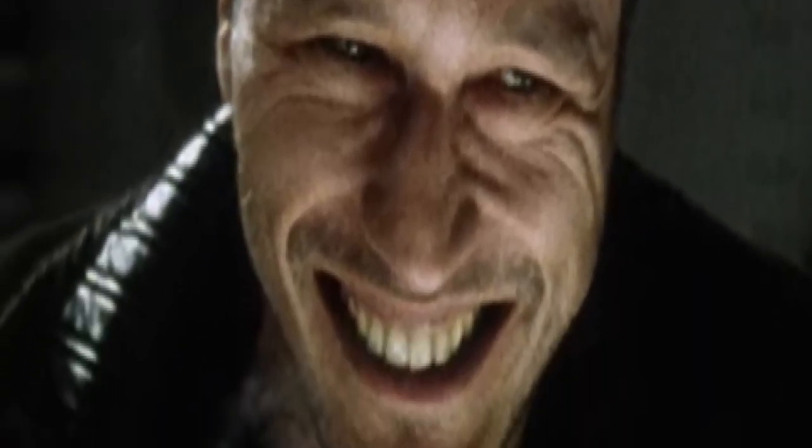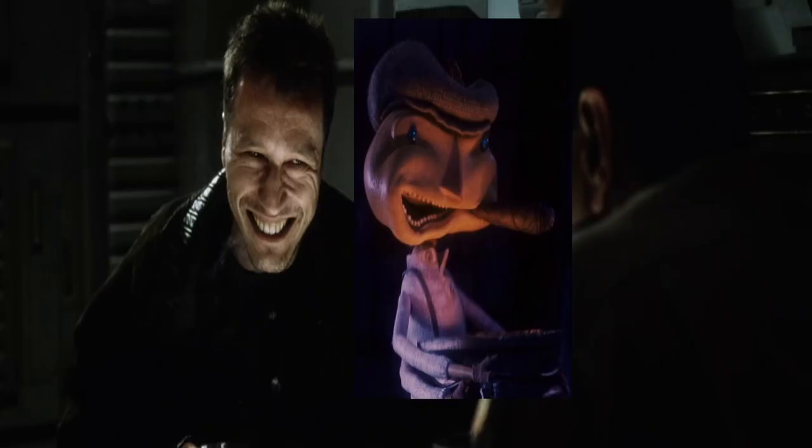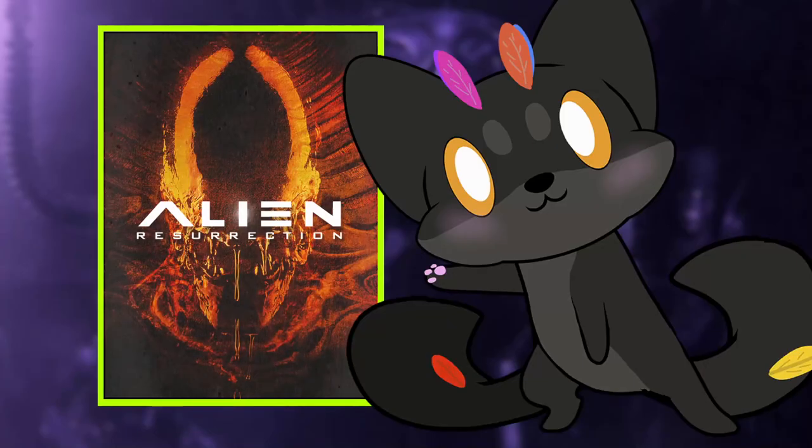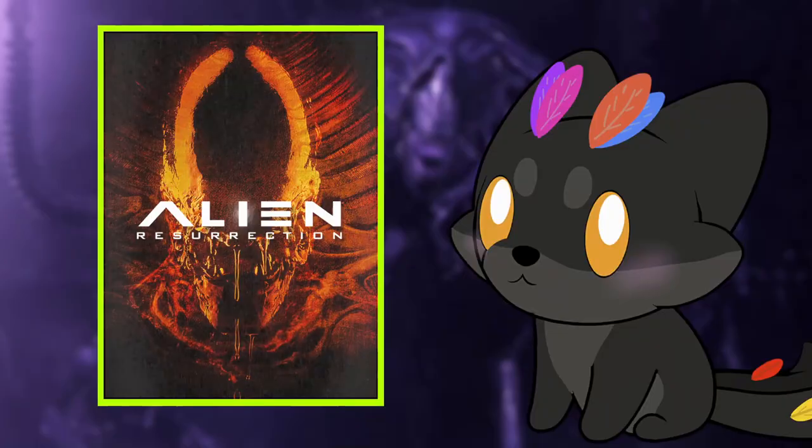Look at his freaking face — he looks like Mr. Centipede from James and the Giant Peach. Don't they look alike? Down to the nose? Come on, they do — admit it. That is uncanny. It's freaking weird. And yes, I am ashamed to say I had a crush on Mr. Centipede. But don't blame me because Mr. Centipede had way more charisma than this guy does.